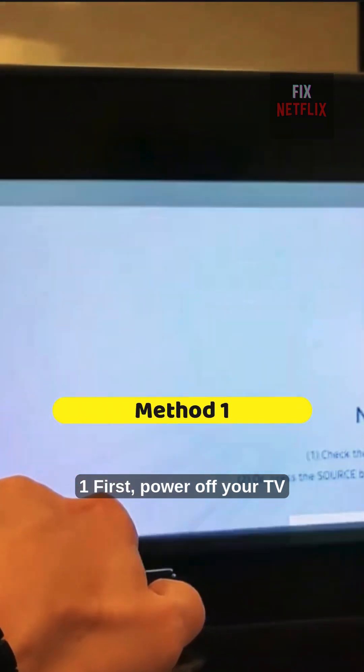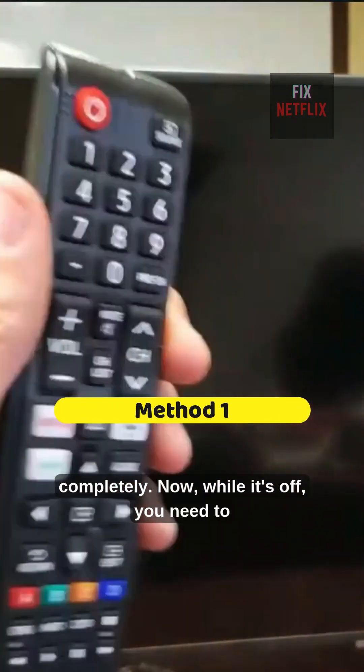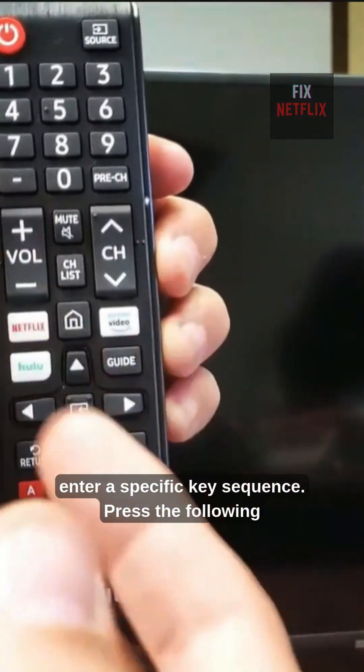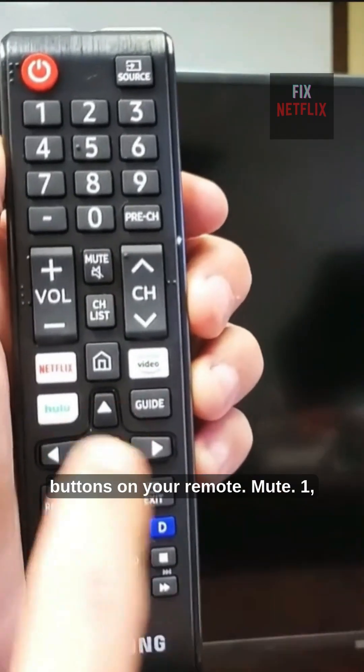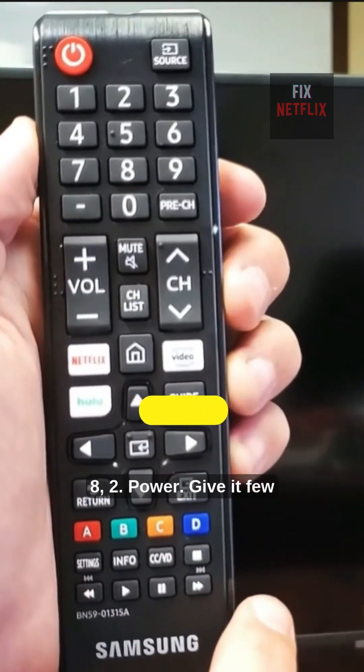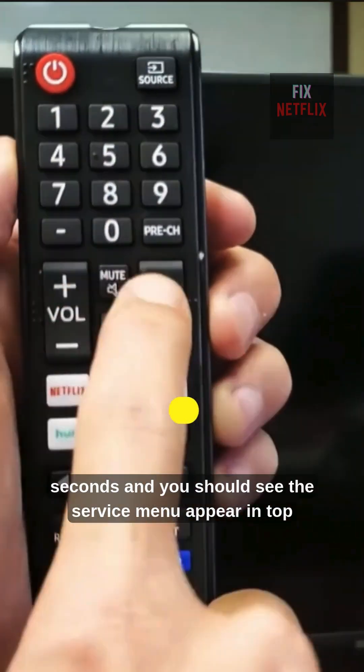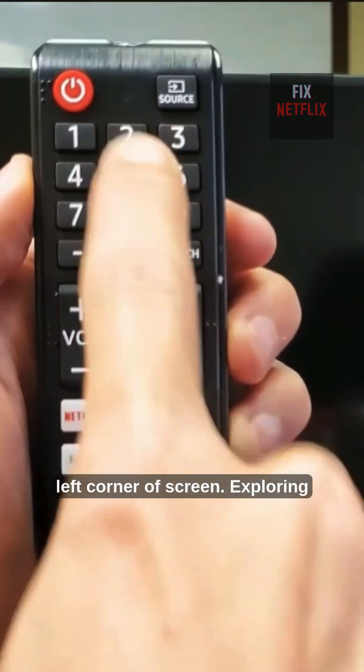Method 1. First, power off your TV completely. While it's off, you need to enter a specific key sequence. Press the following buttons on your remote: Mute, 1, 8, 2, Power. Give it a few seconds and you should see the service menu appear in the top left corner of the screen.